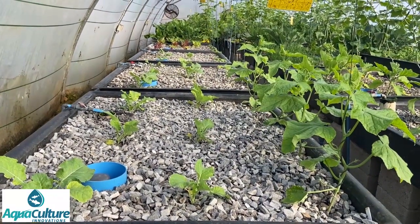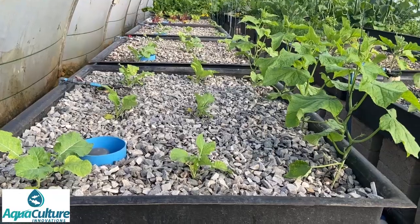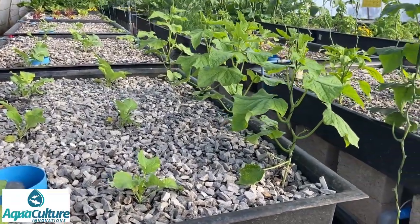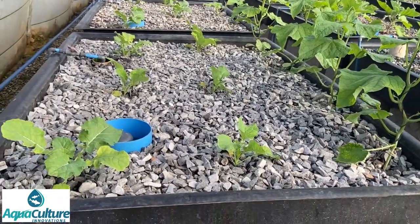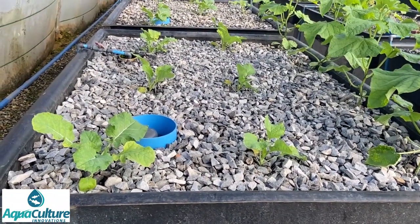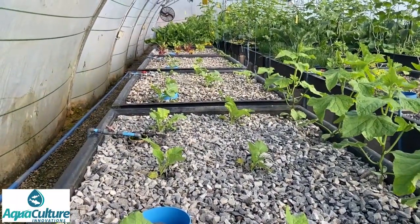There you can see the tunnel. These are beds that were recently emptied and cleaned - these four beds in the front. You can see we've planted new cucumbers all along the northern side, and in this case we've got cauliflower and broccoli in the first three beds and the last bed has got swiss chard in it.